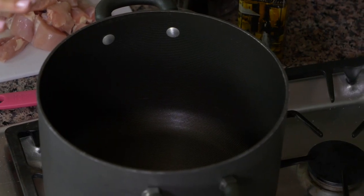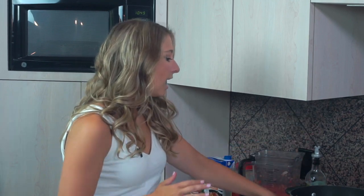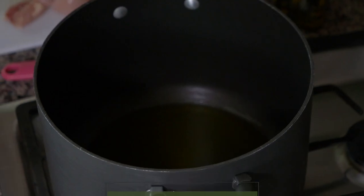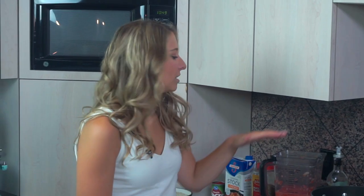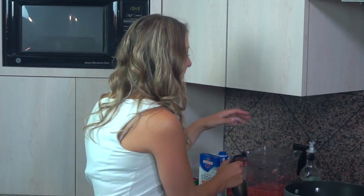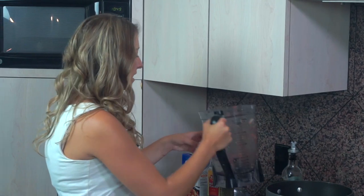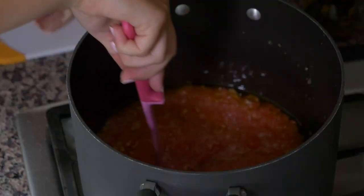We're moving over to the stove. In this big pot — and make sure you get a big pot because this fluffs up quite a bit and gets to be pretty large — I'm going to put in a third cup of olive oil and let that heat up over medium-high heat. Then once that's heated up, I'm going to put in the blend of my three and three quarters tomatoes and half an onion. We'll let it cook for about five minutes, stirring occasionally, just to make sure it heats up and the flavors of the garlic start to develop.